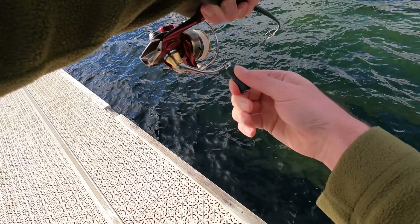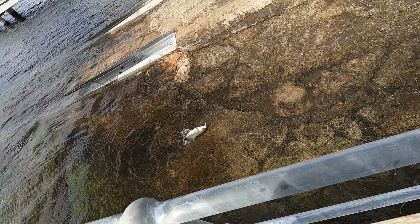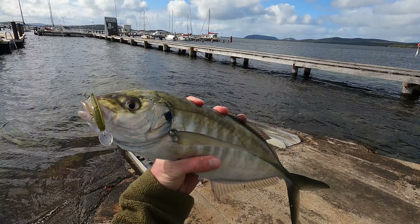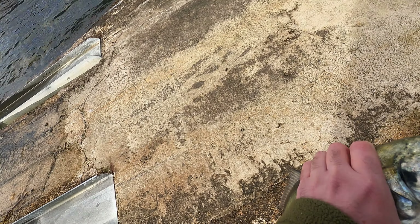Within a couple of casts, I hooked up again. Both of the skippy measured around 44cm — I think one was a shade over and one was a shade under. Both were pretty tough to land on 4lb leader.